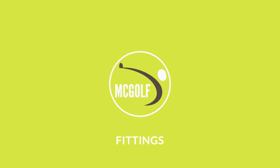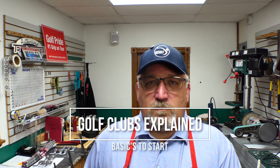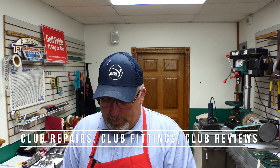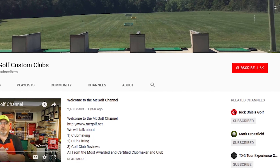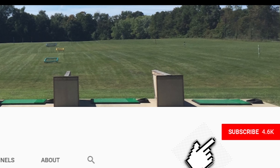Welcome back to the McGolf Shop. I'm Jim McCleary, most water certified club maker and club fitter. We talk about club repairs, club reviews, and club fittings. If you'd like, subscribe and hit that bell so you get more of these videos when they drop. We just finished the Srixon Cleveland series, which you can look up.